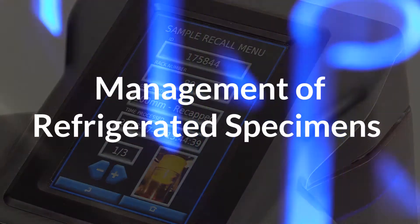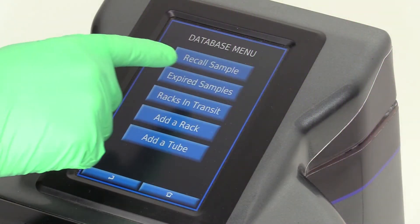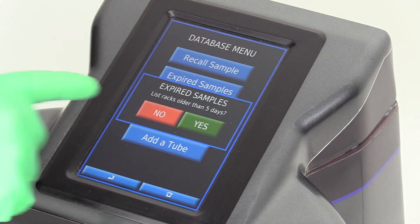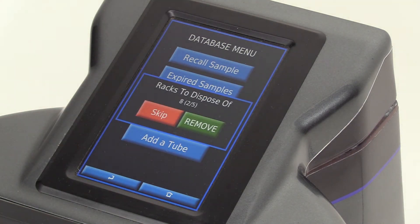CAPTRAC includes a clean-out function which generates a daily report to tell your staff which storage racks only contain samples older than a preset number of days or hours. This allows your lab to maximize cold storage by returning racks to service when the specimens are no longer usable, while also ensuring valid specimens are not disposed of prematurely.